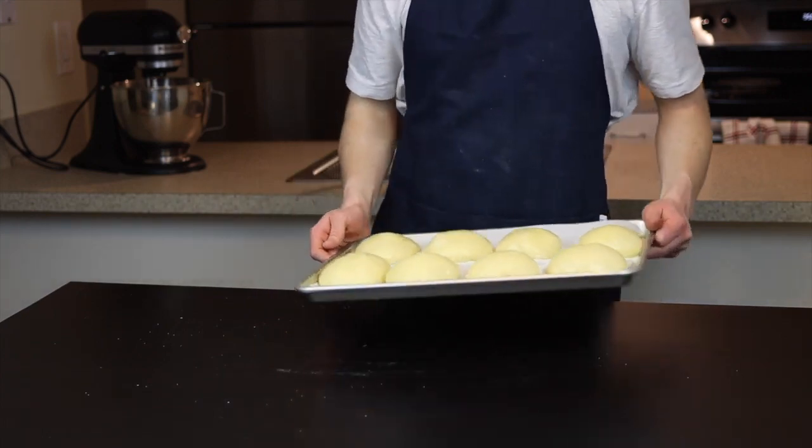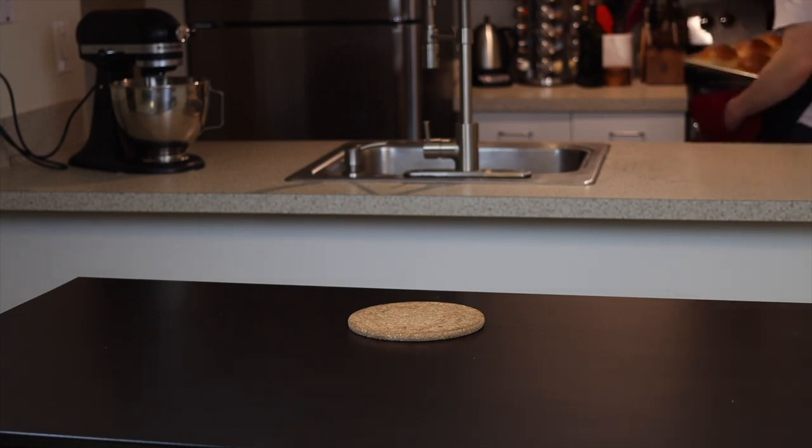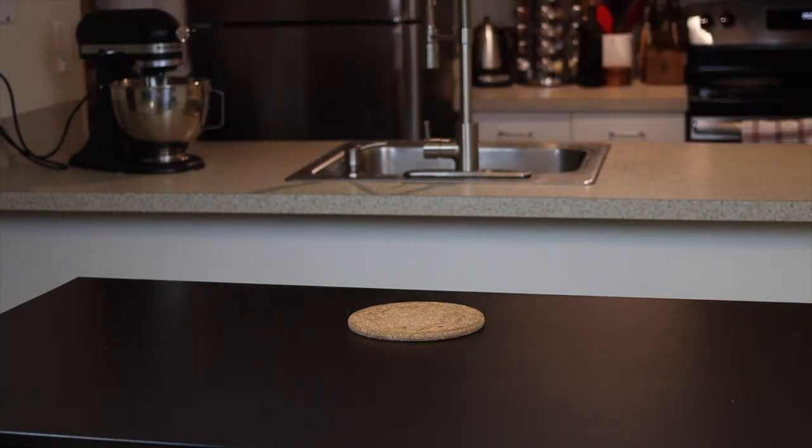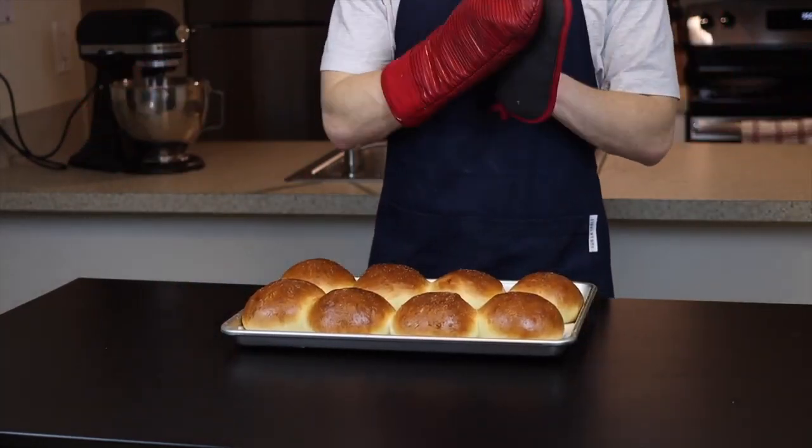Now throw these in the oven at 350 degrees Fahrenheit until the tops are deeply golden brown, which should take about 25 to 30 minutes. Keep in mind that if you're making eight buns on a standard sized tray they will end up touching a bit, so if you want the crust to remain completely intact you'll probably want to bake them in smaller batches.